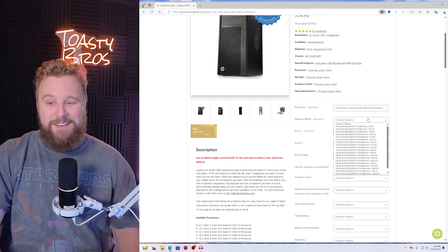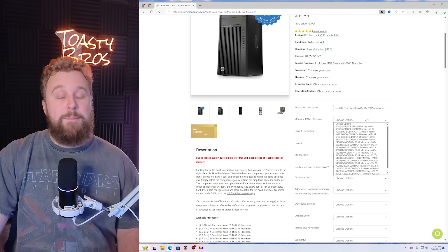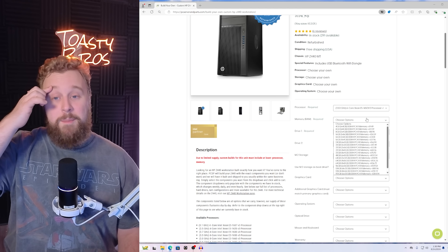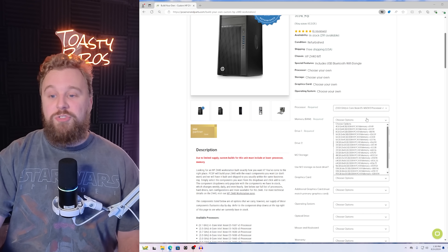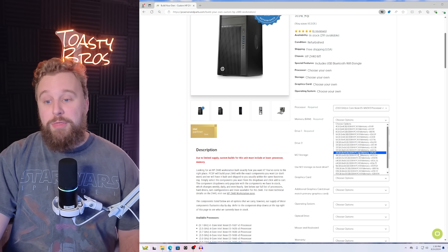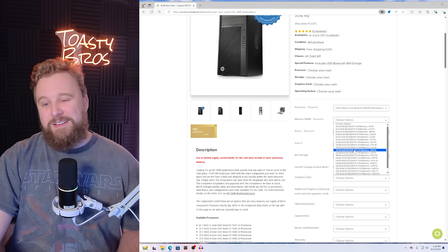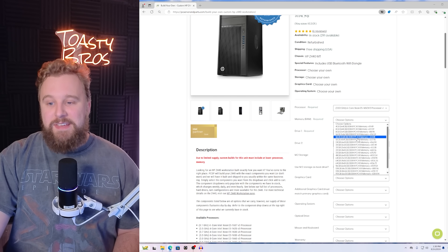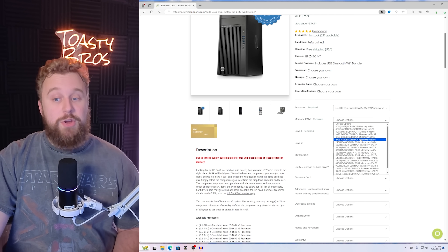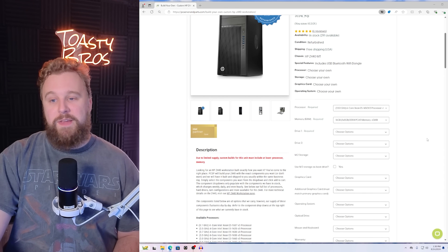The RAM configuration we're going with is 16 gigs. This system supports quad-channel memory, which means you'll have more memory bandwidth if you populate all the RAM slots. For gaming, we're going with two 8-gigabyte sticks at 16 gigabytes total. If you want to go with 32, I highly suggest getting at least four sticks — eight sticks if you want even more performance, but four sticks is ideal. We're going with 16 gigabytes here, 2x8. If you want to spend a little more, you can do 4x4 to populate more RAM slots. It's only $34.